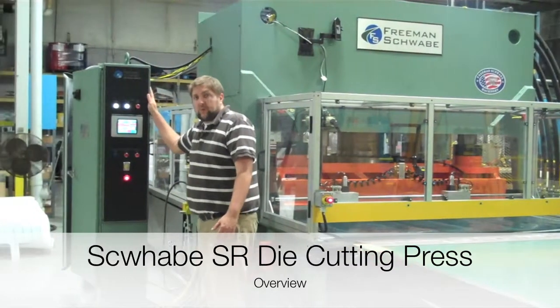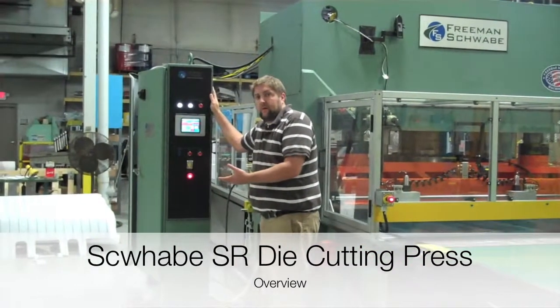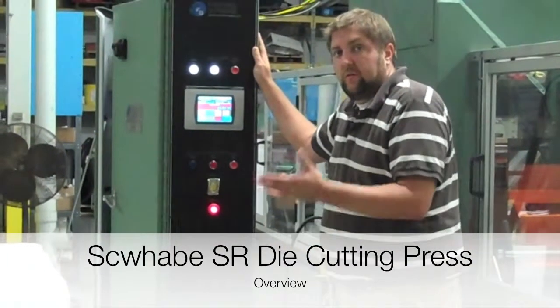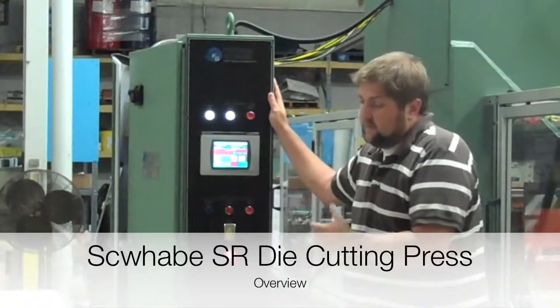First off, every Freeman Schwabe machine comes with Allen Bradley controls — very easy to source, very easy to work with, and you can get them just about anywhere, so if you have any electrical problems they're simple to address.